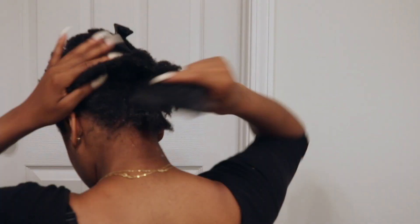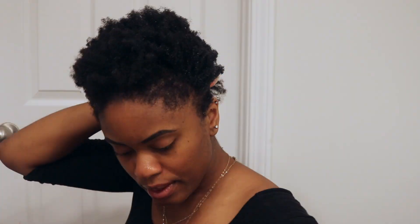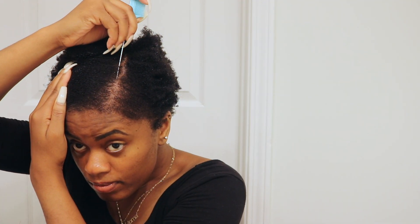I'm starting in the back. Take your time, detangle, get the gel on there, smooth it down because it is a process y'all. Now I'm trying to get my deep part.